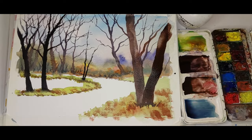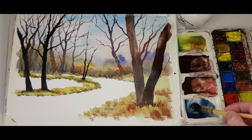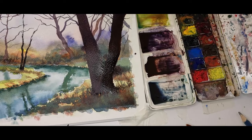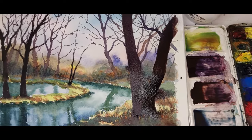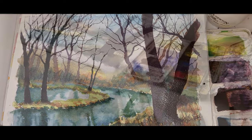This week I'm on Gallywood Common and I'm painting trees and their reflections. The full video will be on my YouTube channel from 6pm UK time this coming Friday. I hope you can tune in at some time after that.